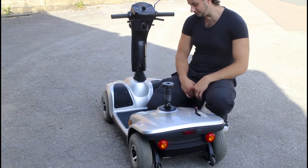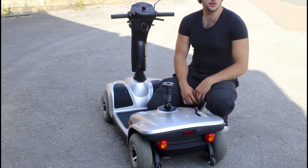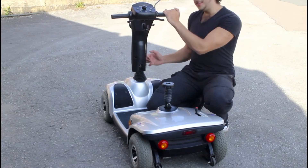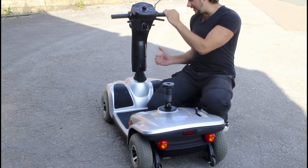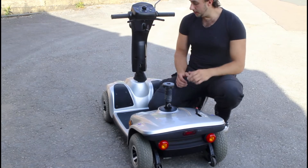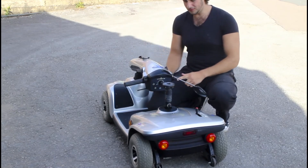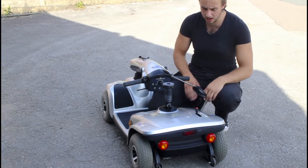On the Pride folding models there's also a lever at the side — you pull that lever out and drop it. Besides that, this is ideal if you just want to drop the handlebars and put it into the car.